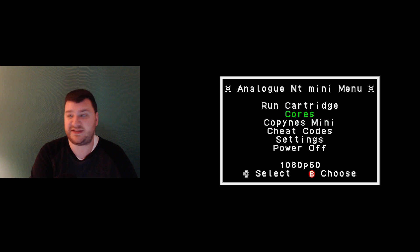Copyness is a utility you can use to dump your ROMs and back up your save game files, which is very handy. For the jailbreak, all you need to do is dump the files on an SD card and boot with it inserted. The first time takes three or four minutes, but after that — nothing.